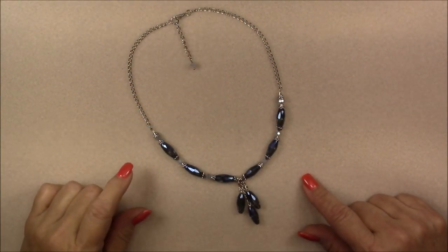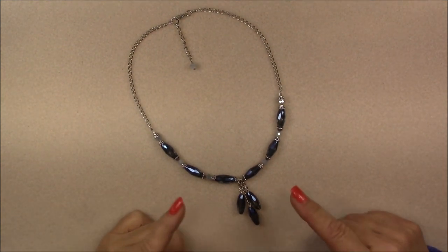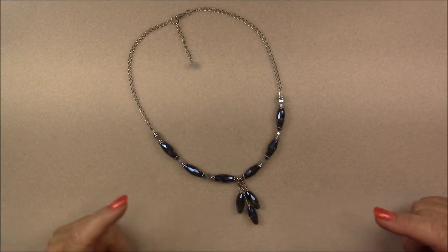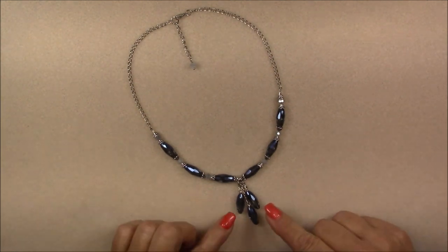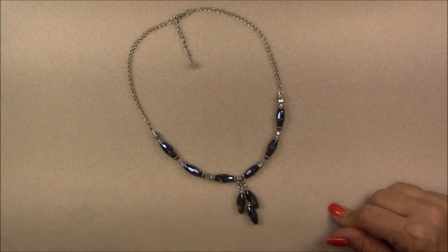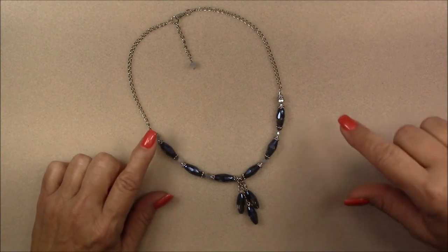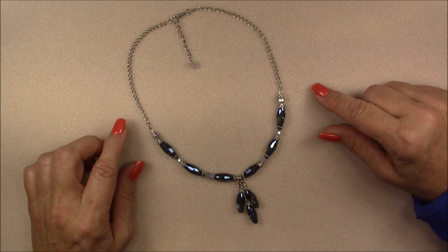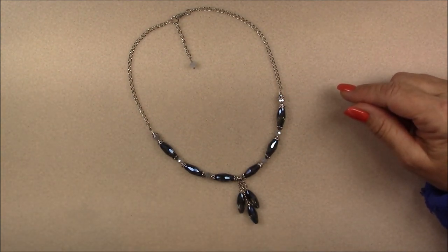Hi everyone, this is Gina. Today I'm going to show you how to make this crystal dangle necklace. This is a Treasure Box tutorial, however the techniques are pretty universal so you could use any type of beads you wanted and make basically the same type of necklace. If you did not get a Treasure Box you can still follow along and get a little inspirational idea for some of the beads you have.